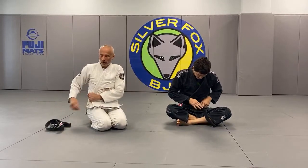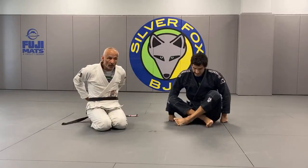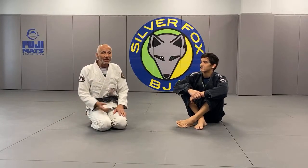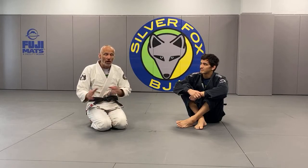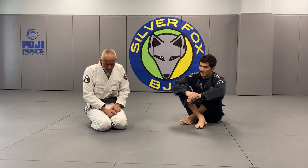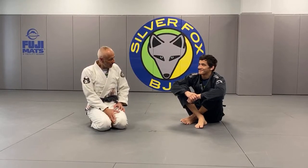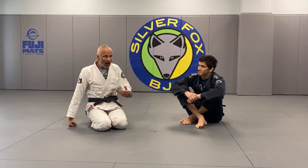A good question to close out on: Professor, in order to improve, should we train more with people who are better than us or not? A little bit of both. It depends where you are in the pecking order. If you're a white belt, everybody's going to be better than you — so you're basically going to be working your defense. When you get to blue belt, you start to work a little bit of offense and should have a balanced game. When you get to purple belt, at all points of your career — it's a never-ending career in jiu-jitsu — you should be working both aspects. Right now I obviously work a lot of my offense; when I'm training with these guys, I always get a chance to work my defense too.